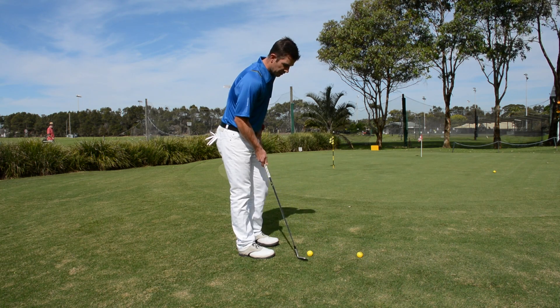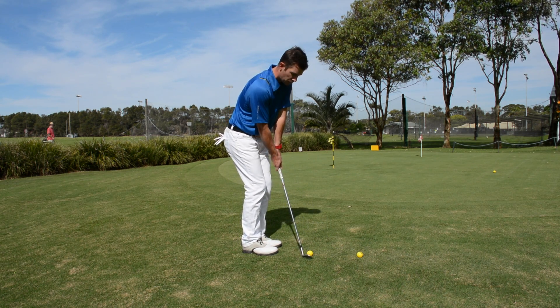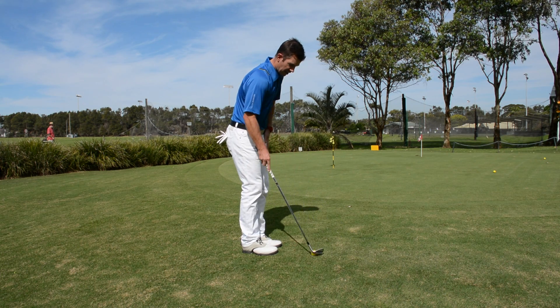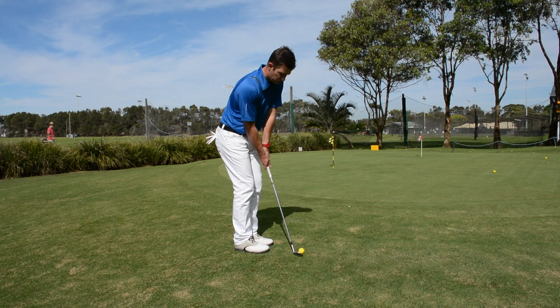You'll need three balls for this exercise. The second one I'm going to try and leapfrog that ball, and then thirdly we're going to try and leapfrog over the furthest ball.